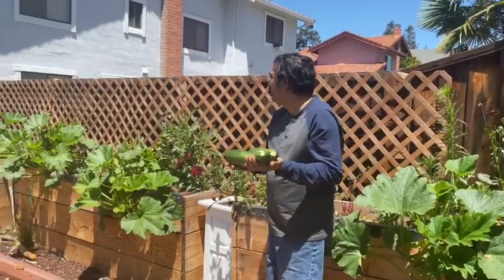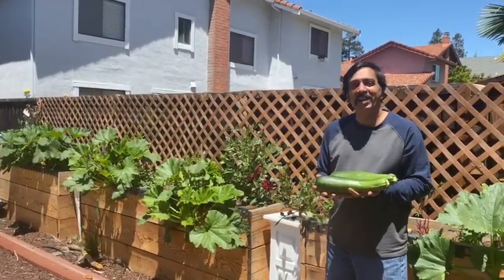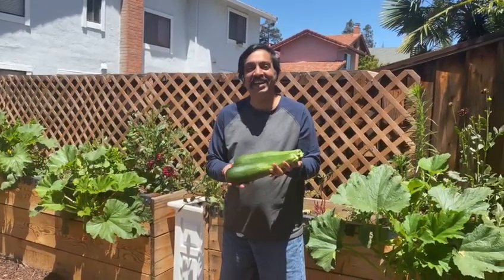We have around four to five of these plants, so we have a lot of zucchinis. If anybody needs some, you can just reach out to me. Thank you.